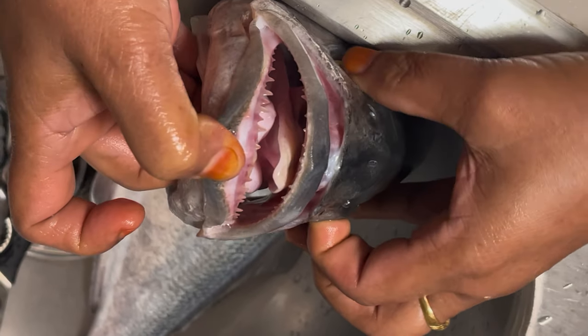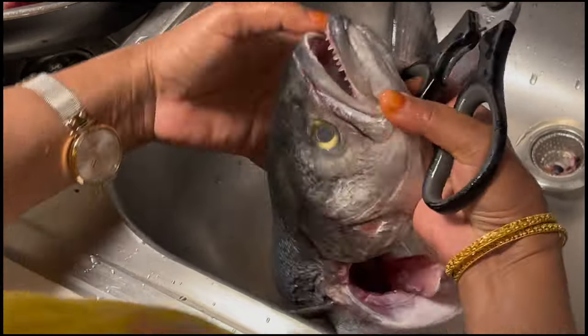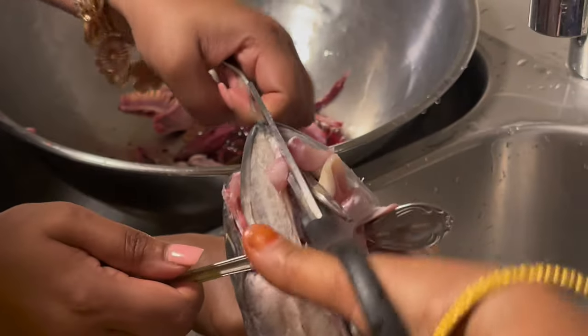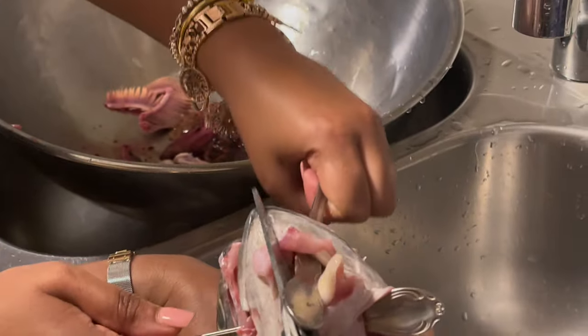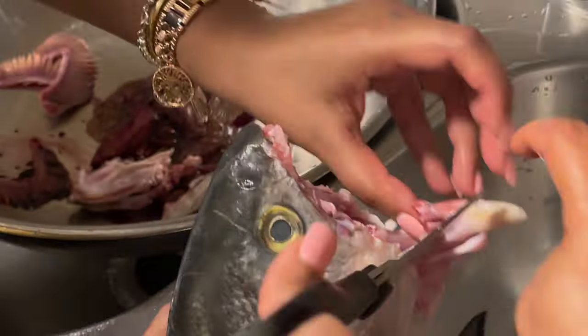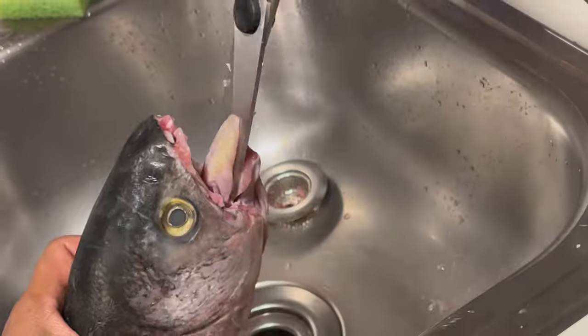Look at the teeth — oh my god, that looks so scary! I fast-forwarded this part because me and my mom were both struggling to cut the teeth off the fish. It was super hard to cut with scissors, but mission successful. We also had to cut off the tongue — that took some time too, but we got through it.